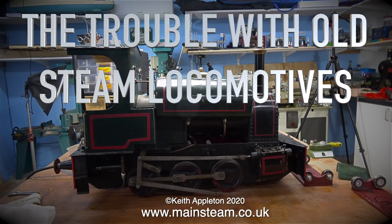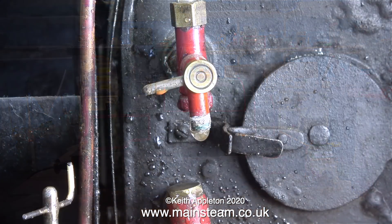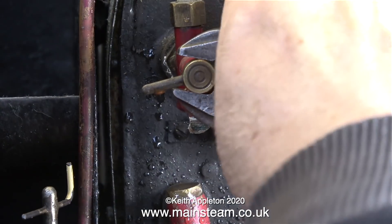The trouble with old steam locomotives, whether the big ones or small ones like these, is they're usually very dirty and very badly worn by the time I get them on the bench. This is episode two of the series, looking at the meter made. There are many problems with this engine from what I can see initially — some of them major, some of them minor.